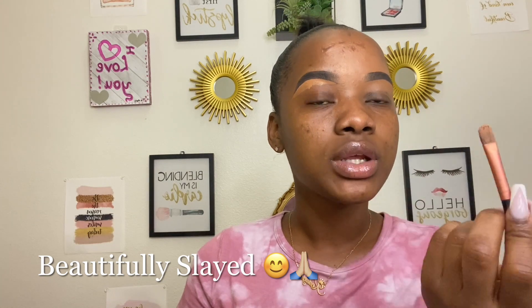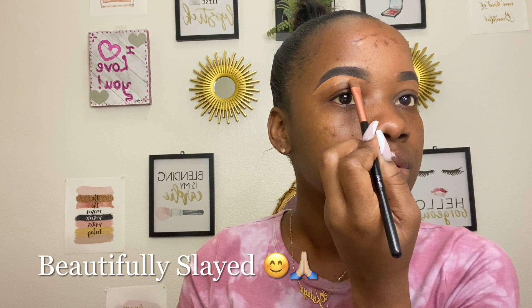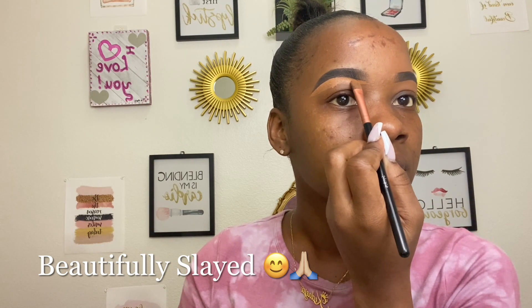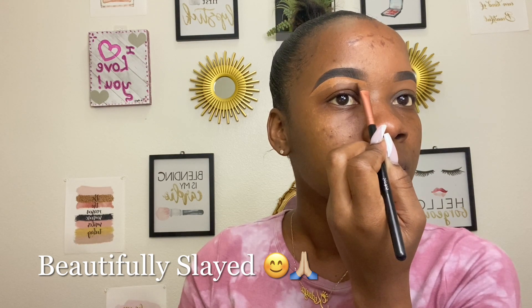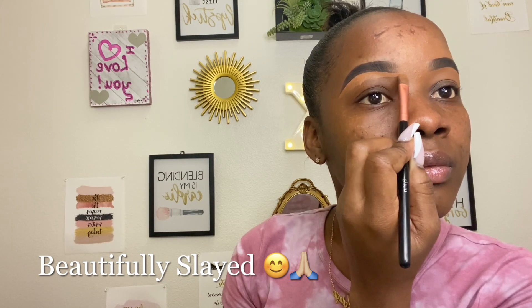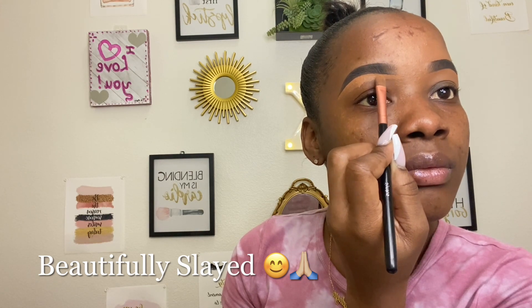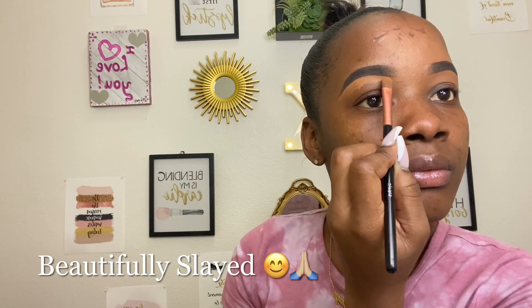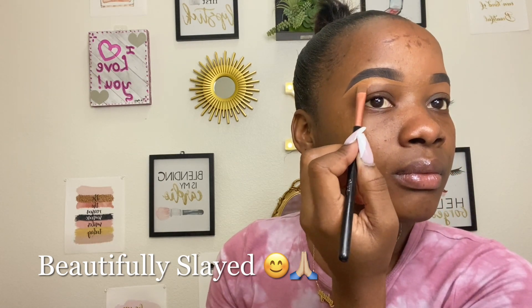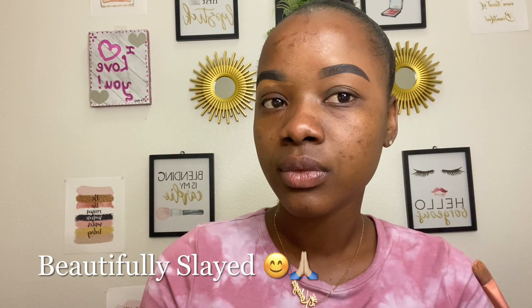So now I'm going to do the beginning of my brows. As I said, I just come from this direction and go out. And then I go in this direction.